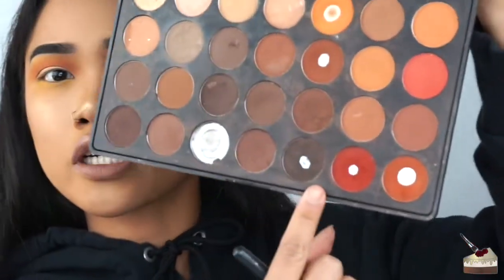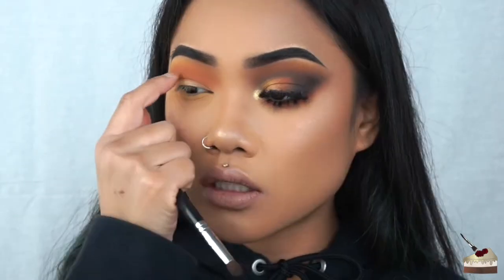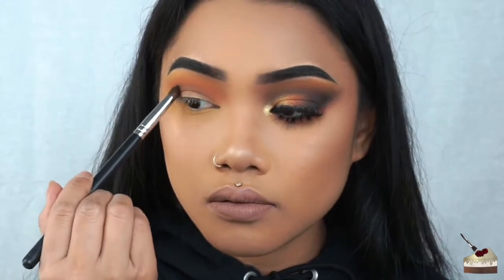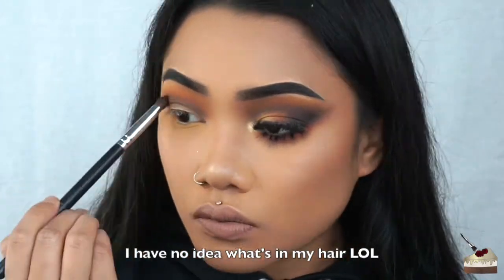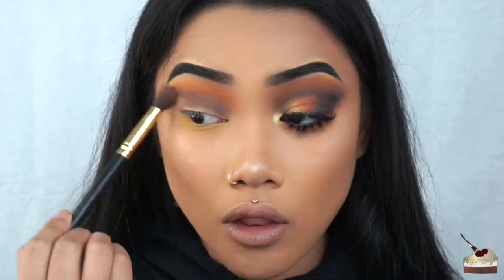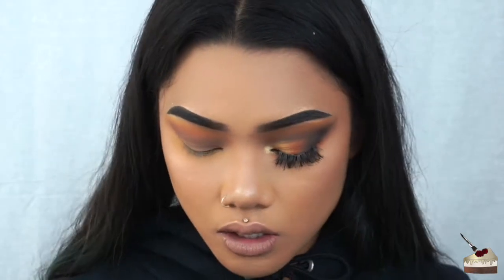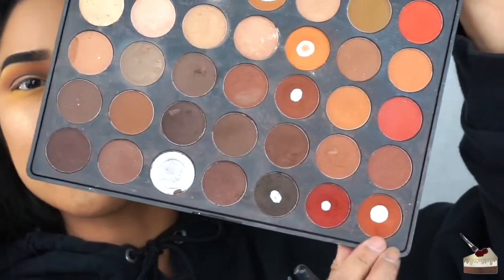I'm dipping into this dark chocolate brown shade. Since I have hooded lids, I'm going to do this with my eyes open. Just go a little bit above my crease because we're going to cut the crease — maybe like a fourth of an inch above my double lid. I'm going to take a clean blending brush and blend all that out. I'm going to be going back and forth between that dark red, the brown, and also this dark orange shade — so these three colors — and just blend away to make this look more seamless and blend together.